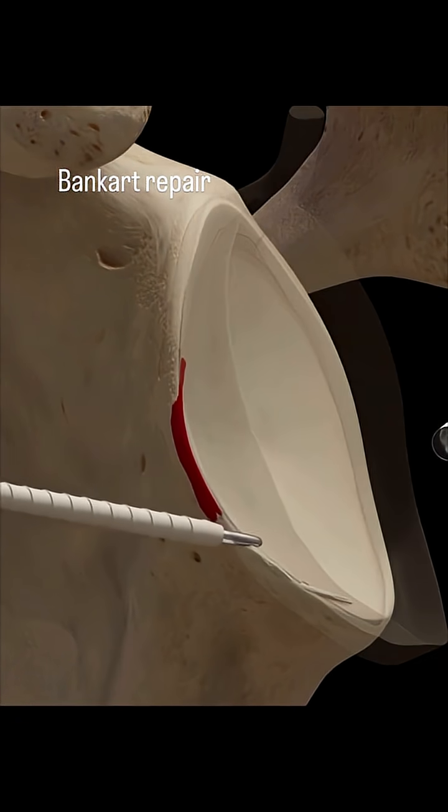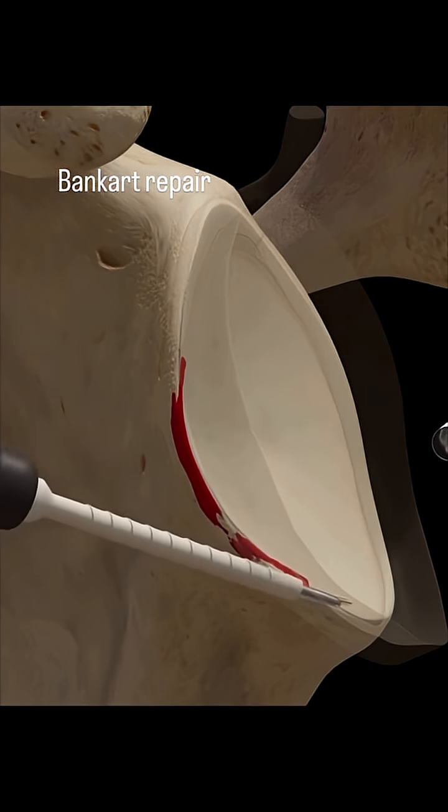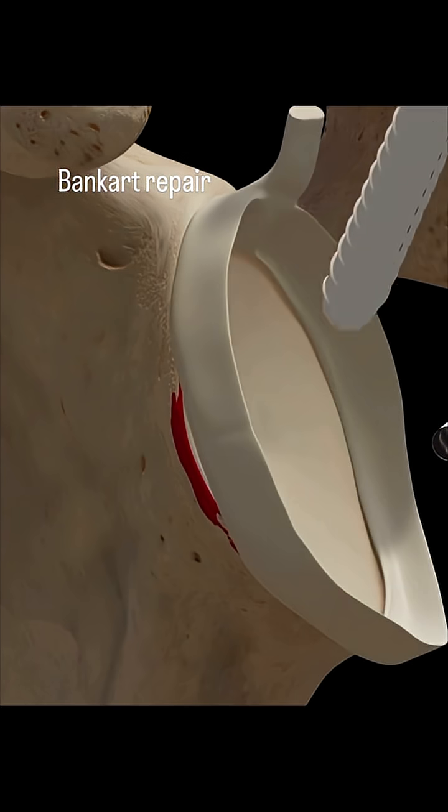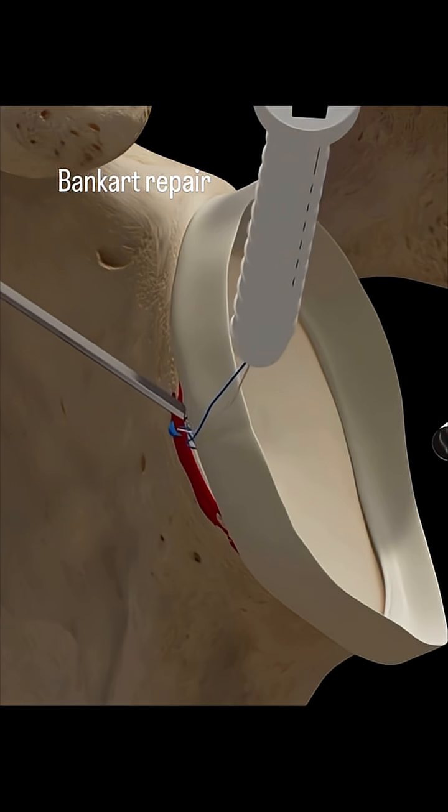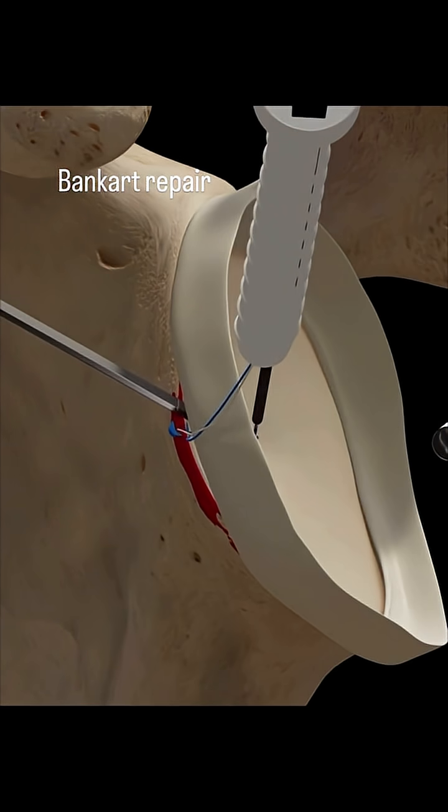Next, the labrum — that crucial C-shaped cartilage — is shown attached to the glenoid socket. A new set of instruments appears to prepare the area for repair. Once prepared, we can see distinct markings and small blue dots along its edge, indicating the anchor points for the procedure.